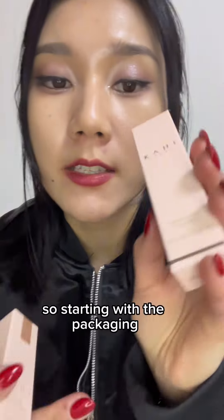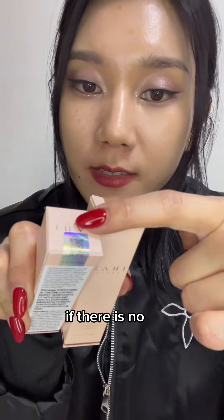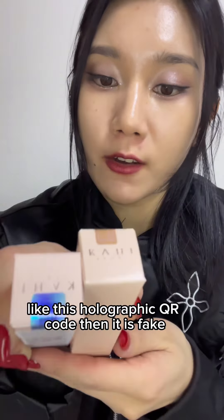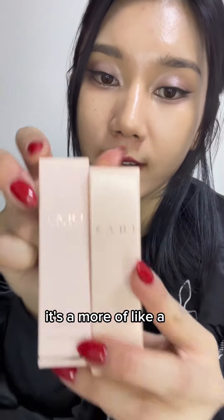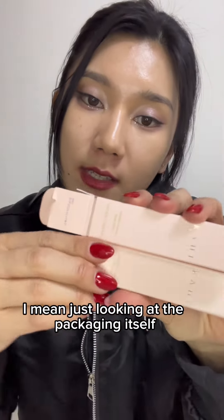Starting with the packaging — if there is no holographic QR code, then it is fake. Look at this: the color is sort of off, more of an orangish tone, while it should be pink.